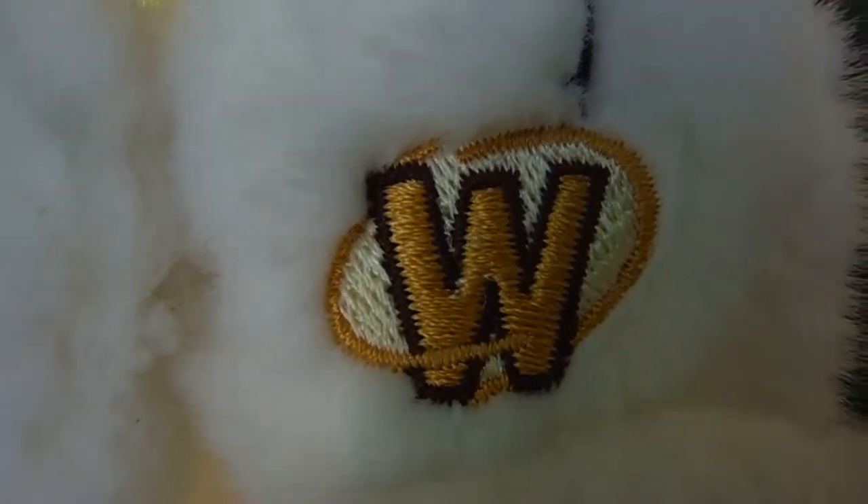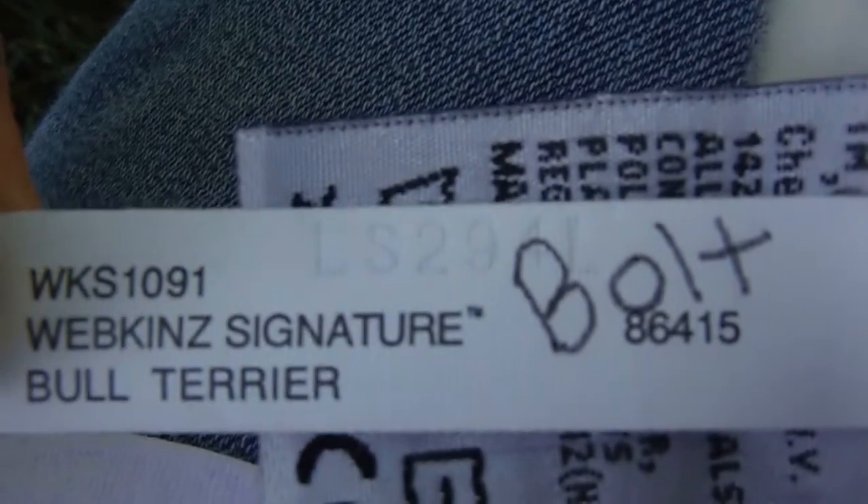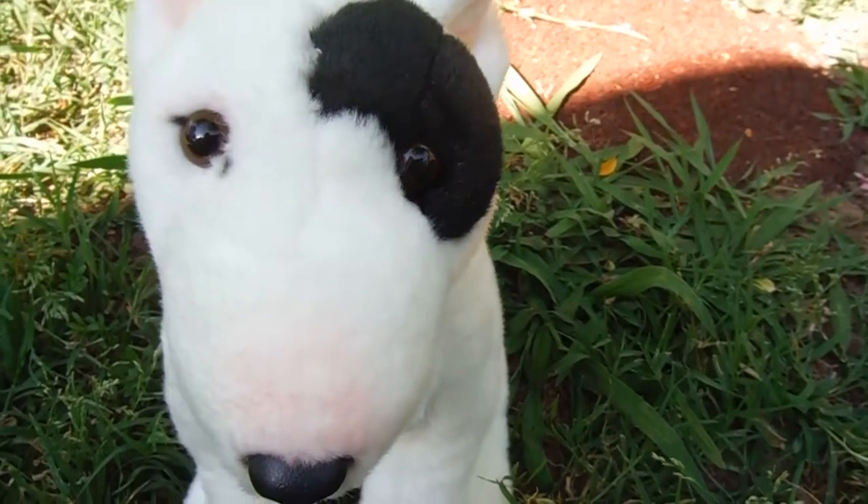Here's the magic golden W and the butt tag. And now I'm going to review the actual Webkinz.